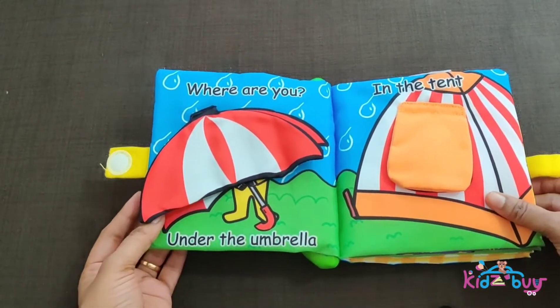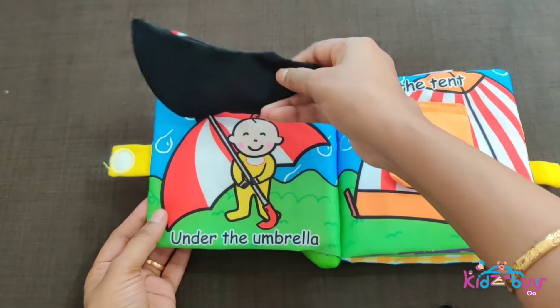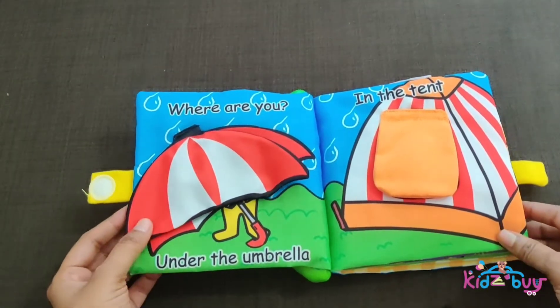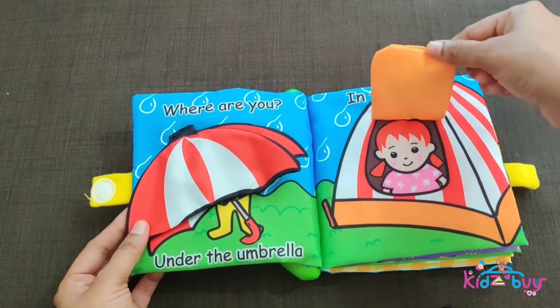Where are you? Under the umbrella. Where are you? In the tent.